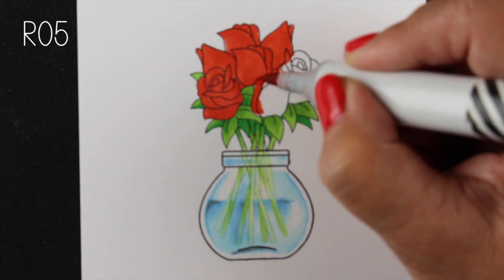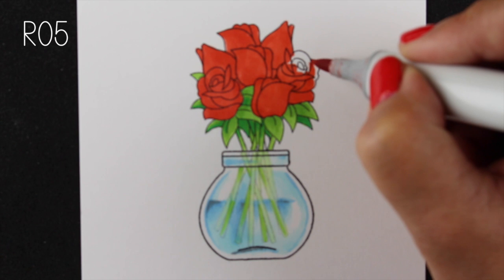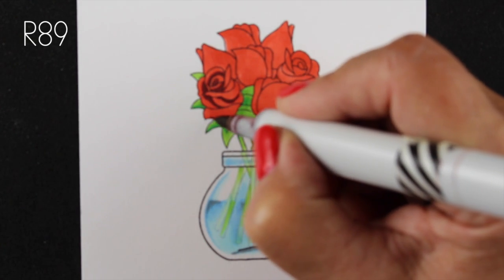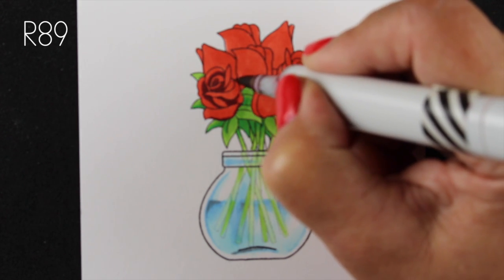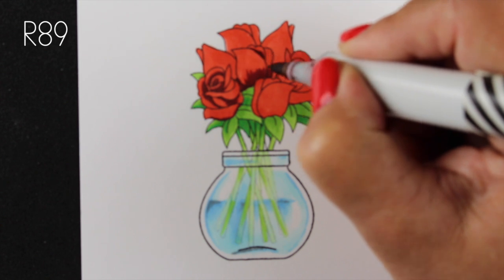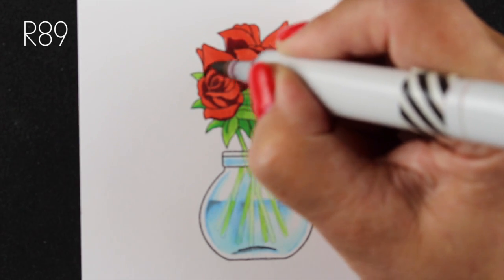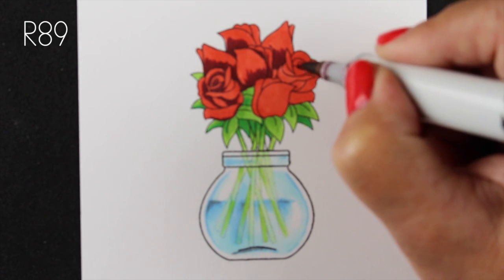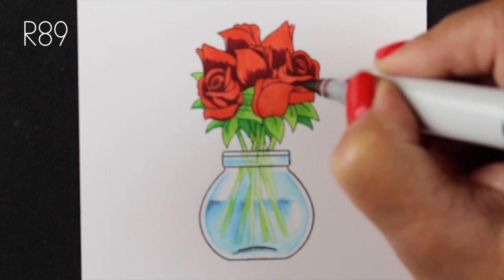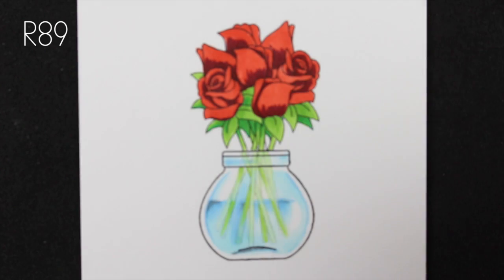I've done a couple of videos on coloring red roses and red poinsettias and I'll link those in the description, but I also want to show them here. These are tiny roses, whereas my other red flowers have been giant, so this shows how to do smaller ones. I'm using R05 for the base color — it's more of a tomato red than a cherry red — along with R89 and R37 for my darks and mediums. Cherry reds are more purpley and tomato reds are more orangey. I covered this in my Edgy Digi series, linked below.